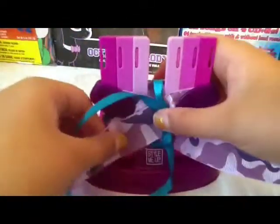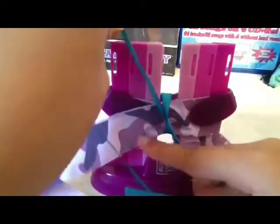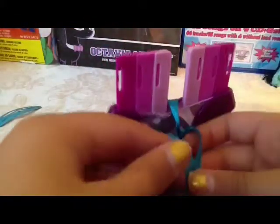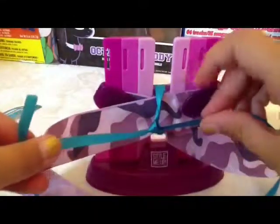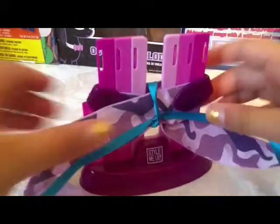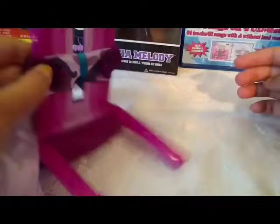The thing is, it won't work unless you double knot it. This is what it will look like in the front, and this is what it will look like in the back.